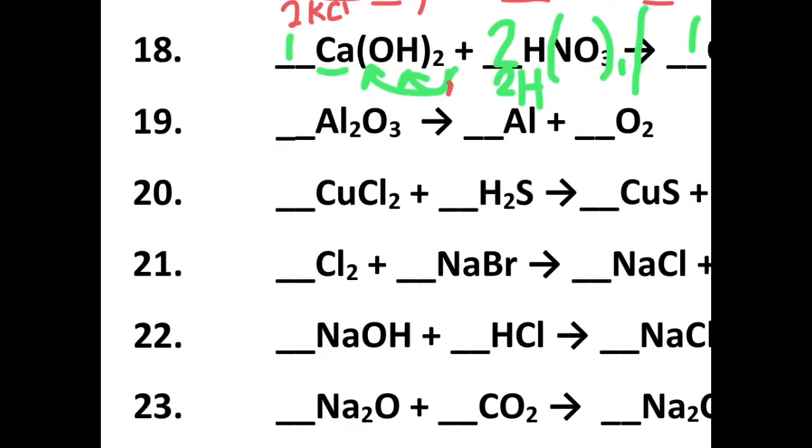Checking out number nineteen, let's divide reactants and products. I have three oxygen and two oxygen that are not equal, so I need to find a multiplication that makes them the same. Six is the magic number — two times three oxygen gives me six, and three times two oxygen gives me six. The two times two aluminum gives me four, so I'm going to put a four there. That ends up being two, four, three for number nineteen.